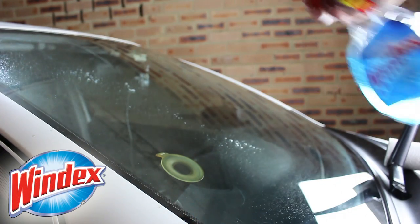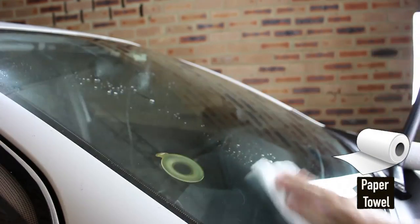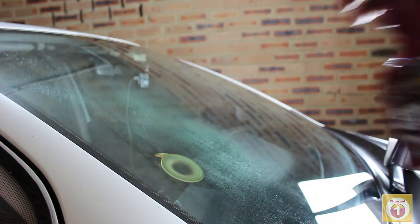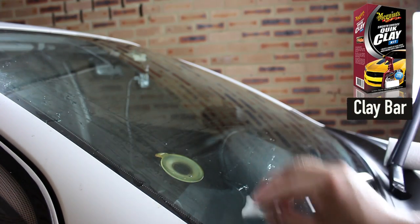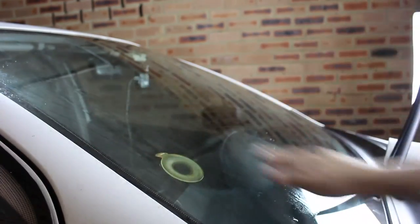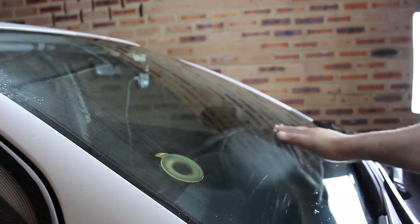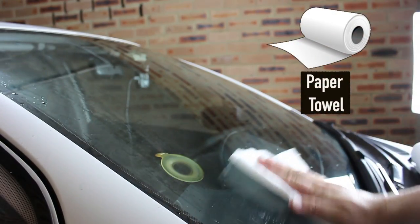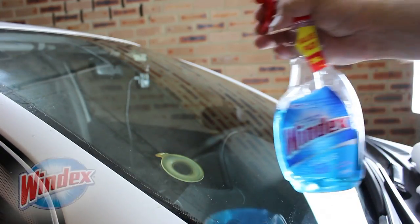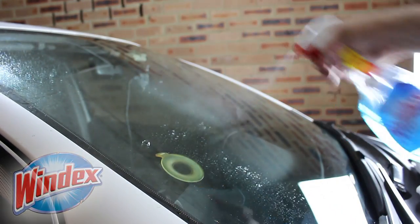Step 1 is to clean the windshield. Hit it with some window cleaner — I'm using Windex and some paper towels. If you want, you can use a clay bar. Windex it one more time and we're ready to apply the Rain-X.